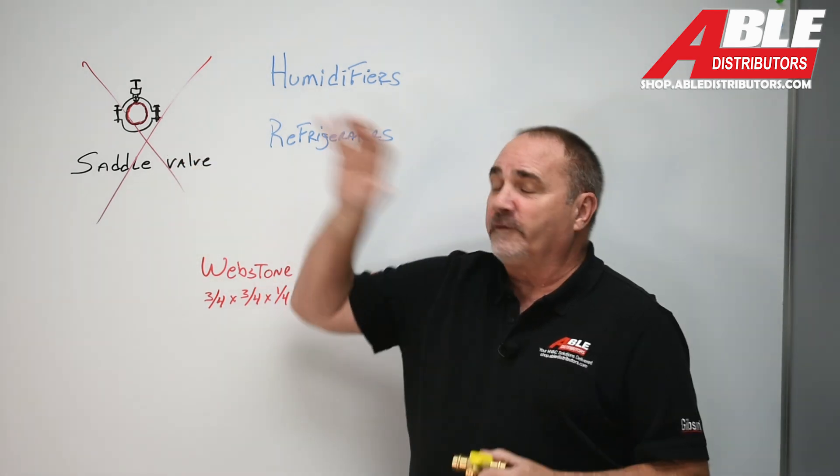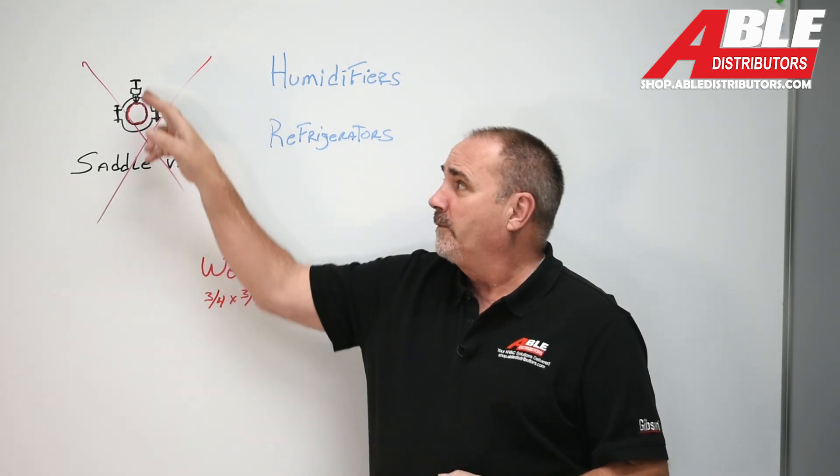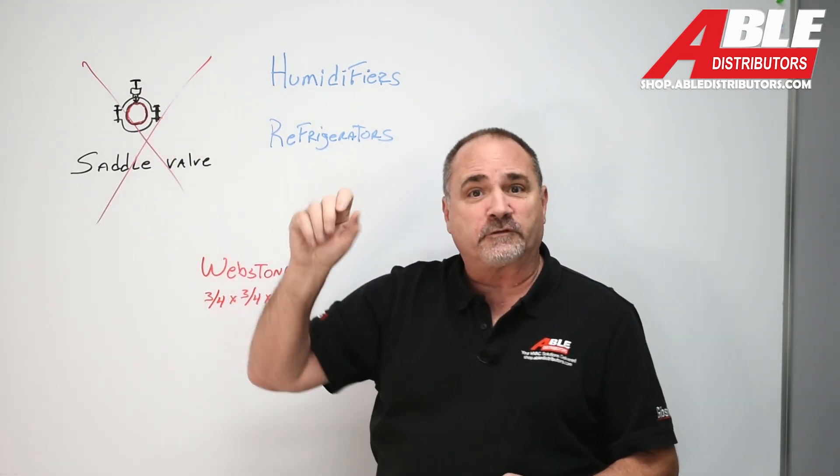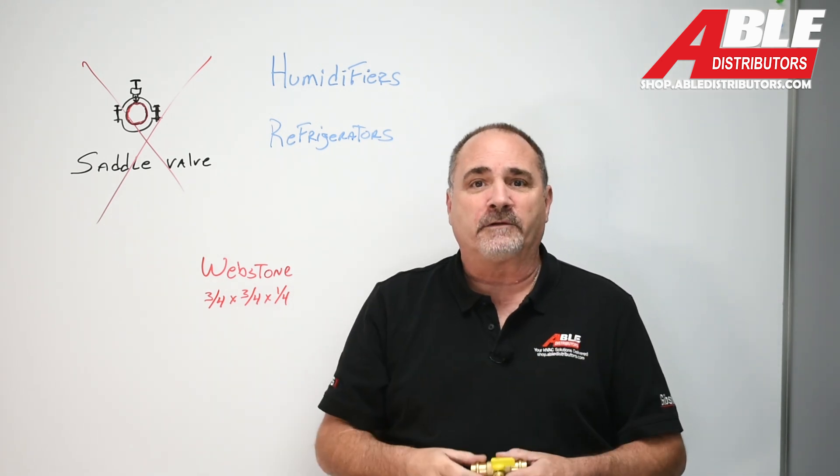A saddle valve, if you don't know what I'm talking about, it's got a strap and it clamps on each side of the pipe. It's got a little piercing valve that you screw all the way down and it basically drills a hole in the side of the pipe, and that's how it taps into the water.